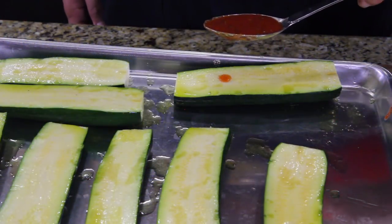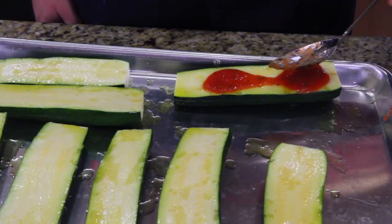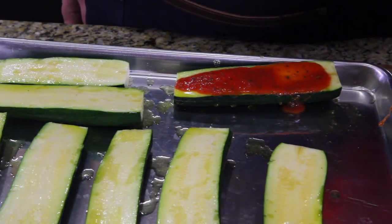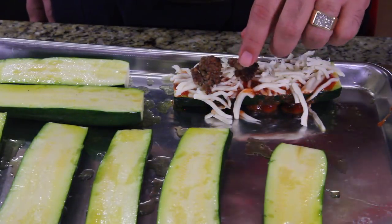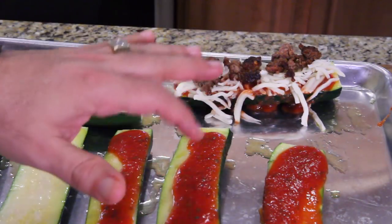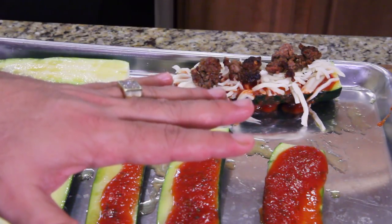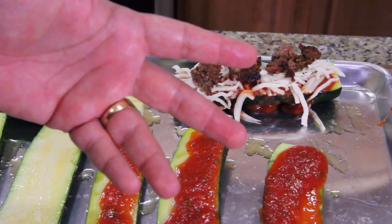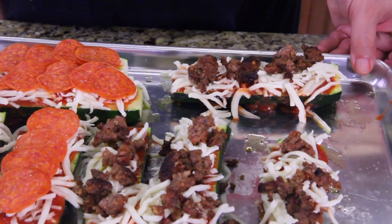Carefully add sauce — you don't want to spill all over the cookie sheet. Add cheese, a little bit of sausage, some pepperoni. Do it on each one of these; set up your pizzas how you want with whatever topping you want. Then you're gonna bake at 400 degrees for 12 to 18 minutes. We've done half and half, so let's get these in the oven right now.